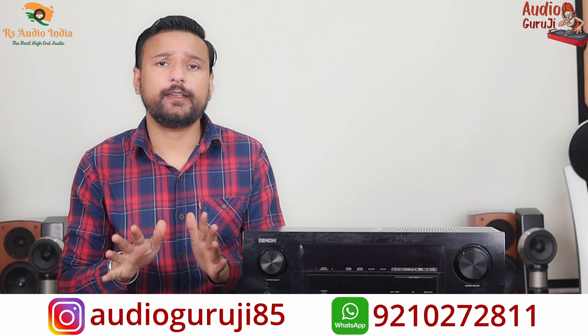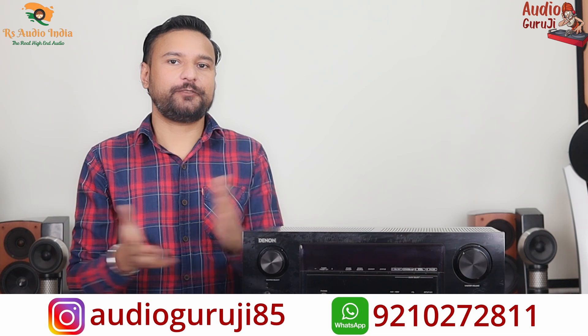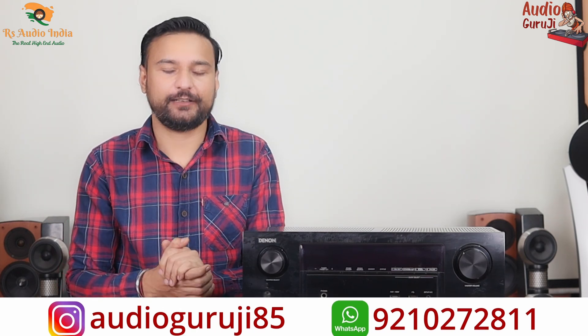Even if you are watching this video and don't purchase, thank you for watching. I will see you with a new product in a new video. If you are new here, please subscribe and press the bell icon. You will find links in the description — follow us on the channel. See you in the next video, stay safe.